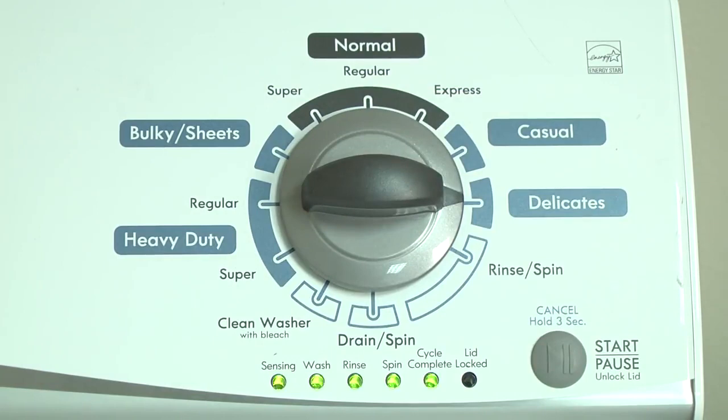All the green status lights blink when you successfully activate the diagnostic mode. If the status lights don't blink, turn the control dial 1 complete rotation counterclockwise to reset the control and then try again, this time turning the knob faster.